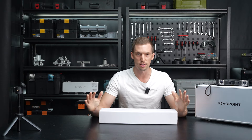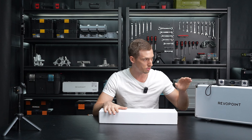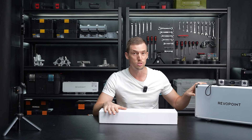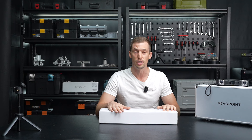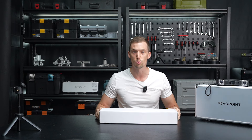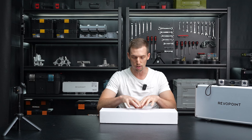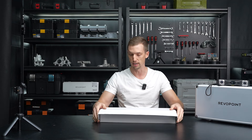Alright, welcome everybody. So today we're going to go over something exciting that Revopoint has released. We have the new Metro X scanner, and as you probably know, you can buy different packages. You have the standard one and you have the advanced. Something nice about the advanced package is it comes with the marker kit, and that's what I want to focus on in this video — let's go over what's in this marker kit.